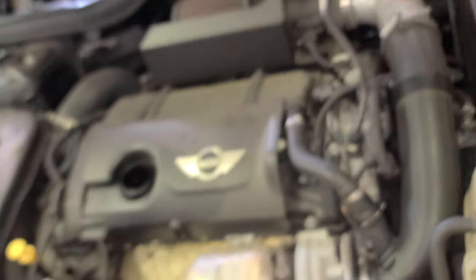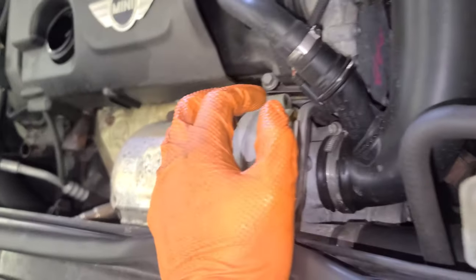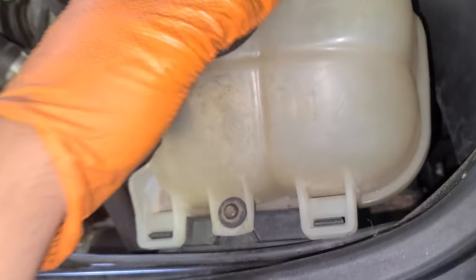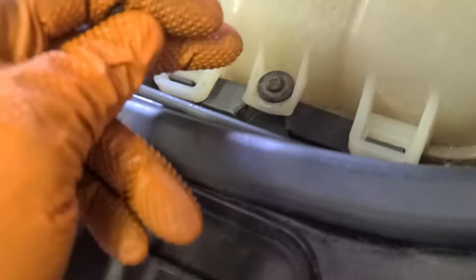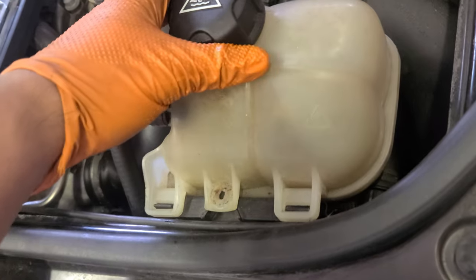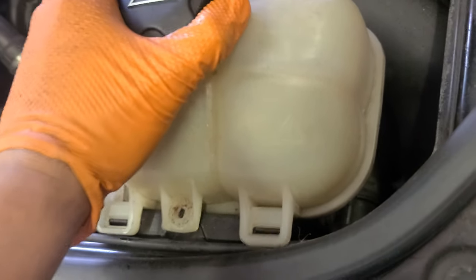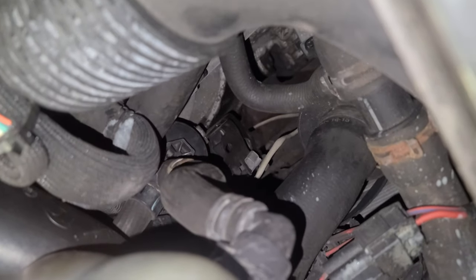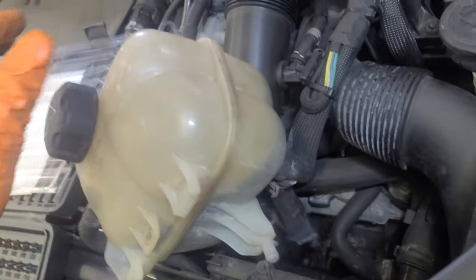Now we're up at the top — you want to know where the oil filter is. Come through here, that's the housing right there, right below the cooling reservoir. So we're gonna have to remove this cooling reservoir. For this one I'm gonna use a T20. All we're gonna do is lift it and push it that way, and that gives you enough space to access the filter. Push it to the side and leave it there.